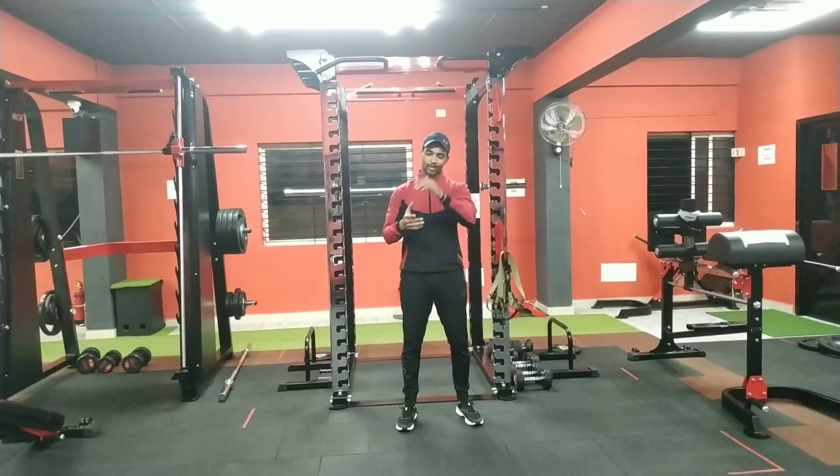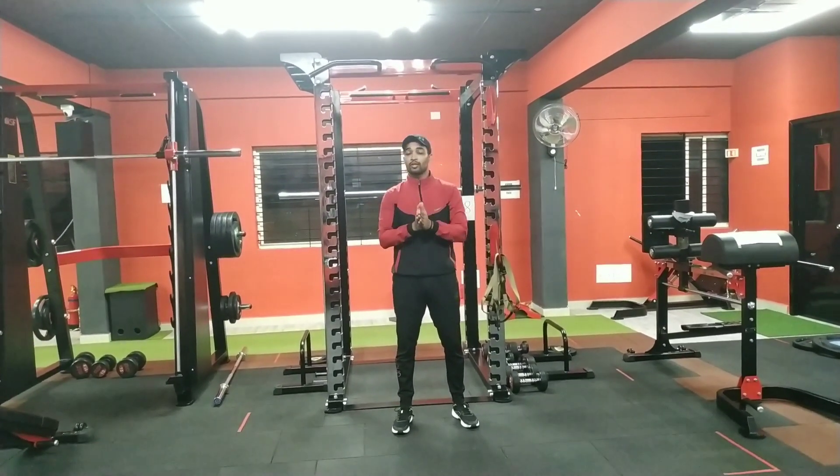Hello, I am watching you and you are watching a week of fitness. Today, I am showing you a beginner-friendly exercise.